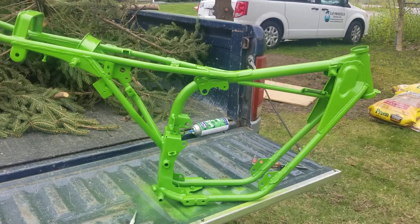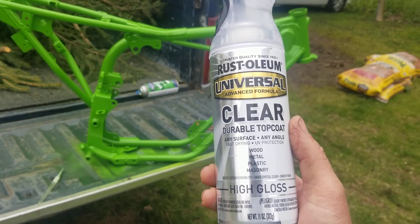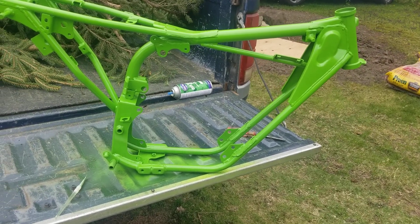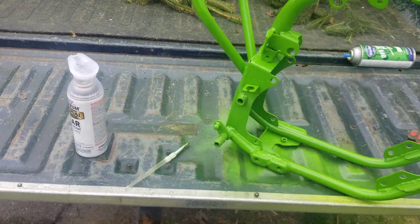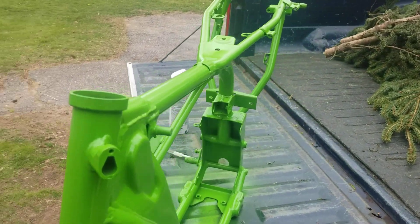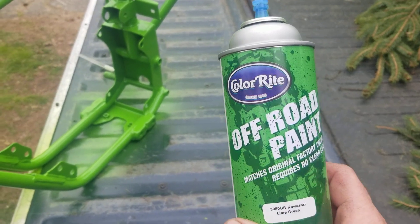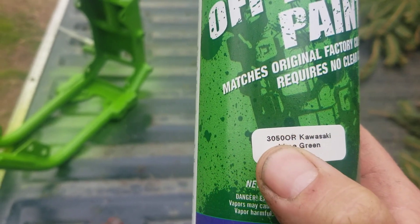I am actually just clear coating it now with some Rust-Oleum Universal clear top coat. This stuff works pretty well, gives it a nice high gloss shine. I got a lot of questions about the paint I'm using on the bike — this is Colorite off-road paint, Kawasaki lime green. It came out really, really nice; very happy with the finish.